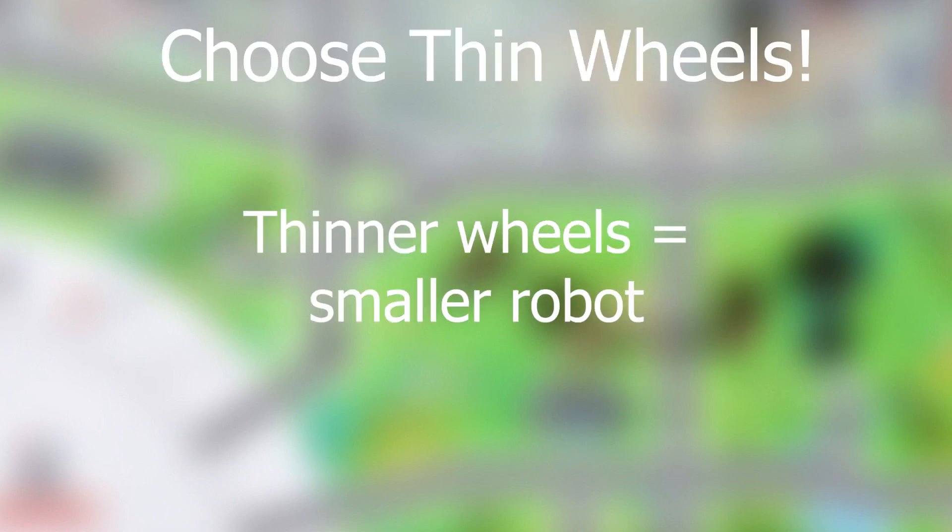When choosing wheels, you should think about two things: thickness and size. You always want to choose wheels that are thin, so that your robot will be as thin and compact as possible. You also want to find the wheel size that is the perfect balance between speed and precision. Large wheels will make your robot fast but less precise, since they amplify the inaccuracies of the LEGO motor. Small wheels will minimize these inaccuracies, but make your robot very slow. Keeping all of this in mind, in my experience, there are two wheels that are the most suitable for robots.